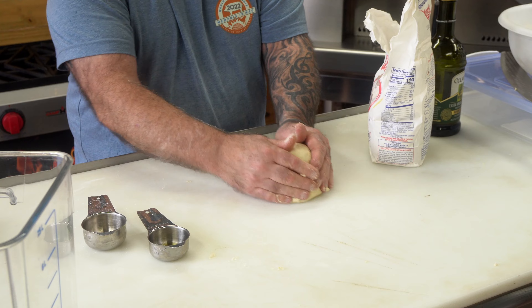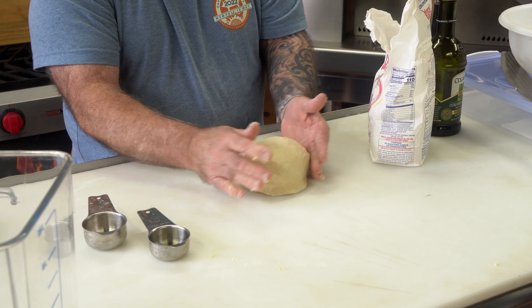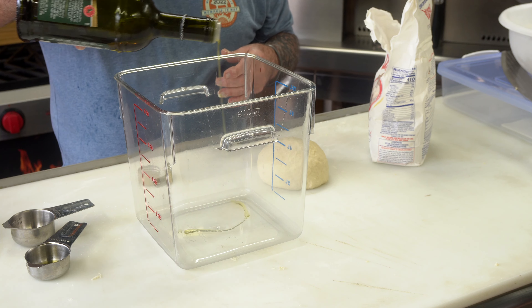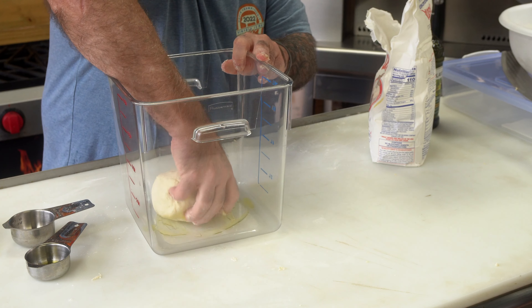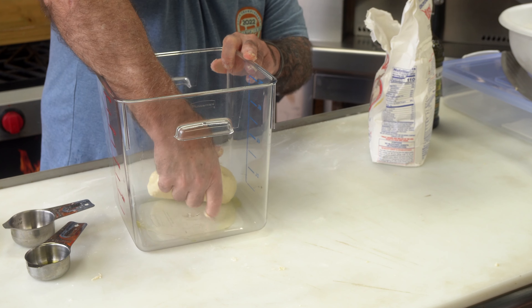We are pretty much there at this point. It's a lot smoother than what it was. You can keep going and get it even smoother, but this is smooth enough because we've got more to do later. I want to take a container and put a little olive oil in the bottom — you can see this flour is not near as sticky as it was. Coat it all up good on this side too. That stops it from forming a skin over it. I'm going to cover this with plastic wrap and it's going to take around two hours to double in size.